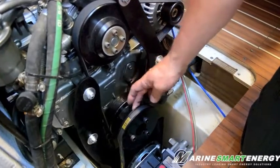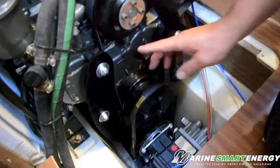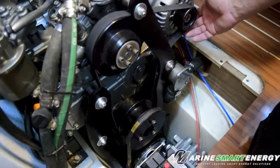Now the bracket is in place, the extended pulley is in place. Every time this engine turns, this will generate up to 140 amps.